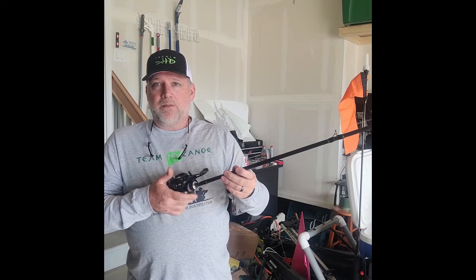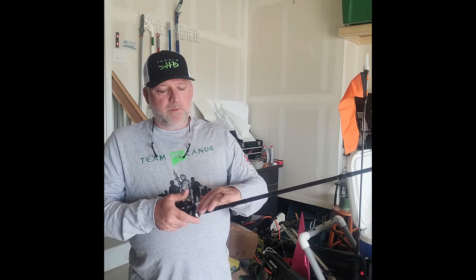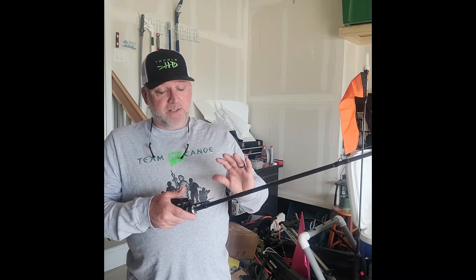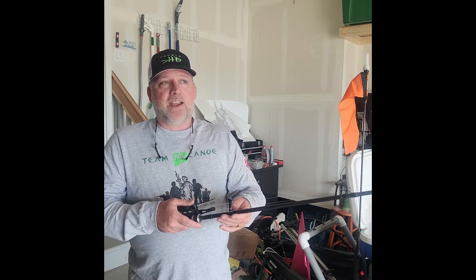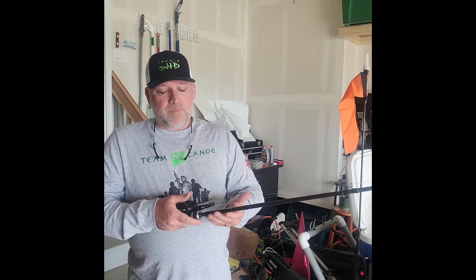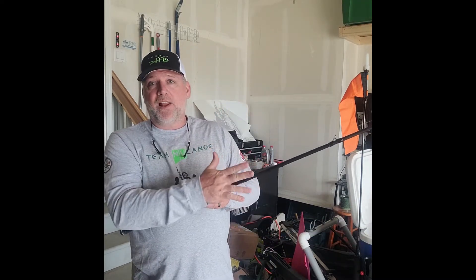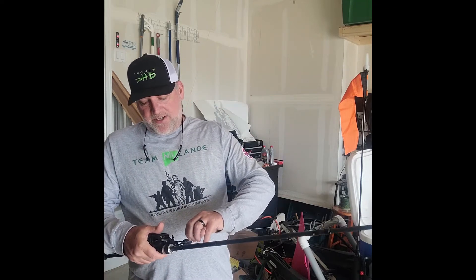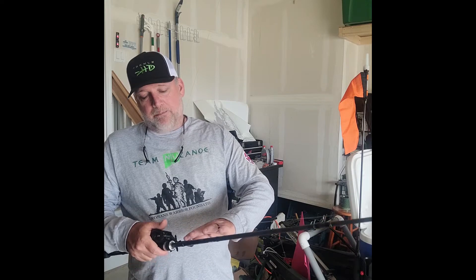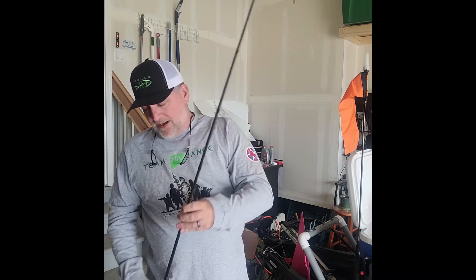This rod is a Fate Black by 13 Fishing — a 7'4" heavy power, extra fast tip. Heavy power means this is one of the strongest blanks, and when I get into a hook set with this and hammer back, I'm going to have a tremendous amount of throw when it comes to the hook set and what kind of cover I can rip it through. The next piece that affects how quickly that blank and power engages is the tip.